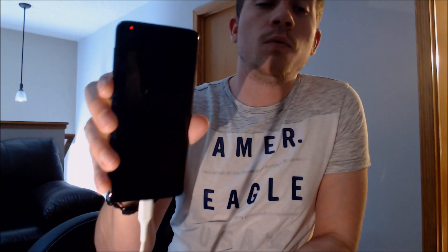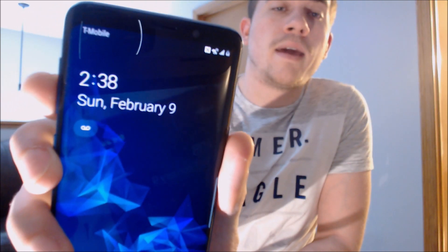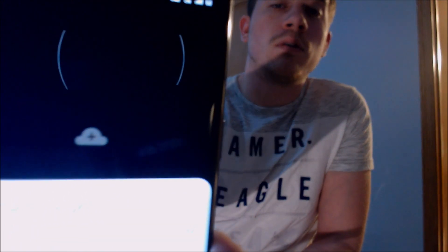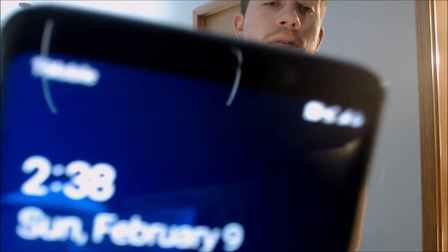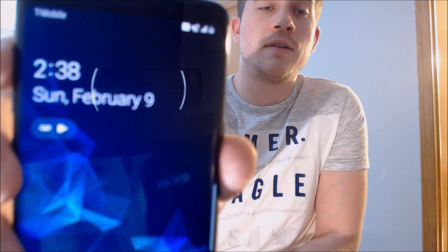Now that the phone has restarted, the program has finished running. If I wake up the screen, we can see that it's registered on T-Mobile and has signal bars up at the top. If I swipe away the lock screen, it does not ask for the unlock code anymore — instead it just gives us a message about the SIM card being changed, which is Samsung's feature for applying carrier settings to match the new SIM card. There we go — T-Mobile in the corner and LTE bars showing our data connection enabled.